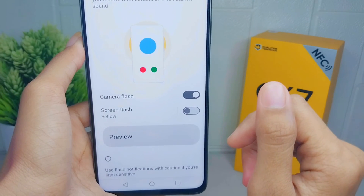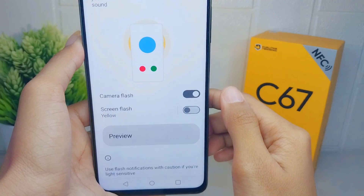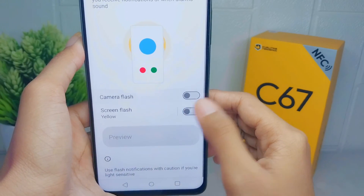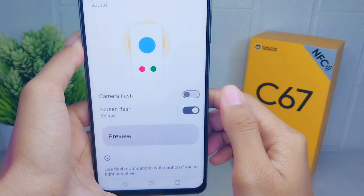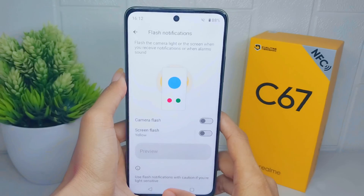That's the tutorial on how to activate light notifications on the Wiko C67 device. If you found this video helpful, don't forget to like and subscribe to get other information from this channel. Thank you.